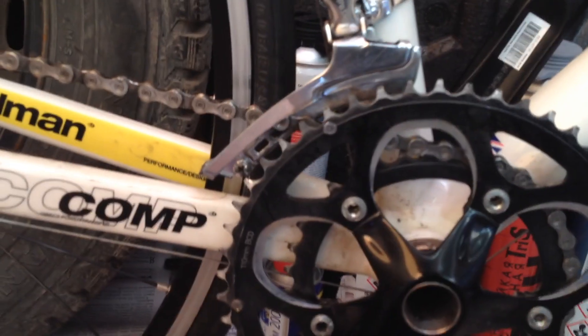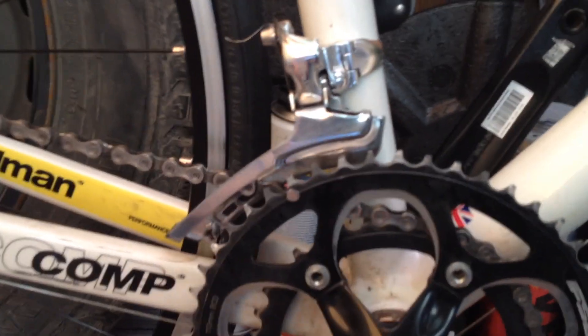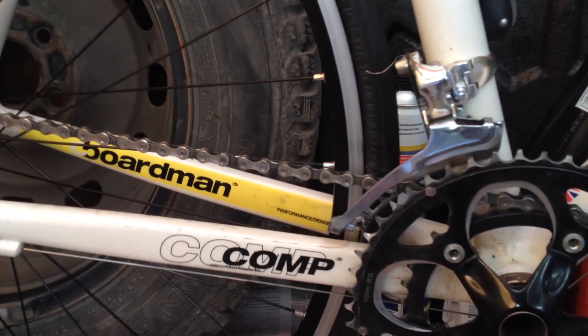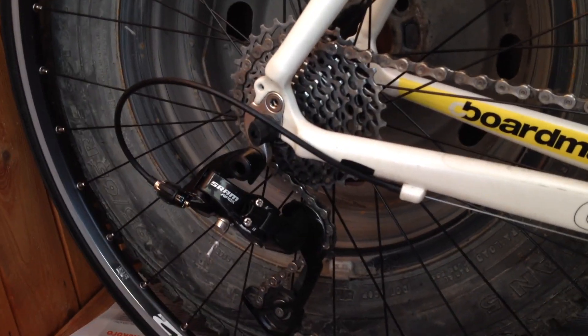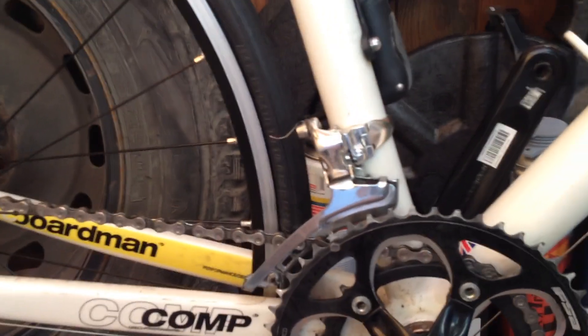Если дома мне понадобилось бы примерно часа два для того, чтобы вот так его привести, ну, ладно — час-полтора. Тут я это сделал за три минуты. Выигрыш по времени колоссальный. В деньгах я потратил всего сто рублей — не так много.